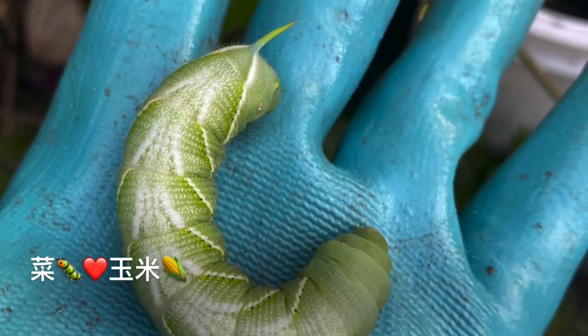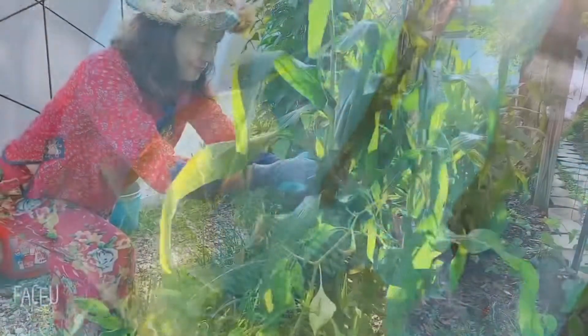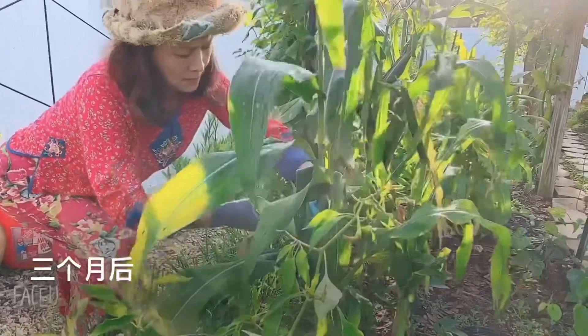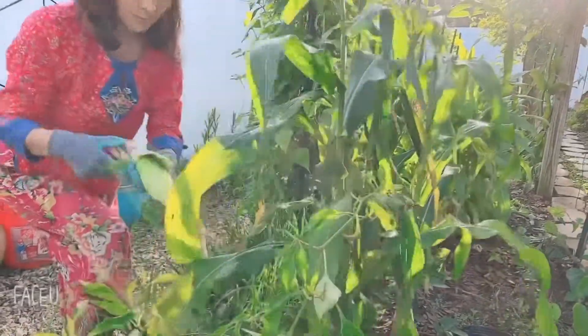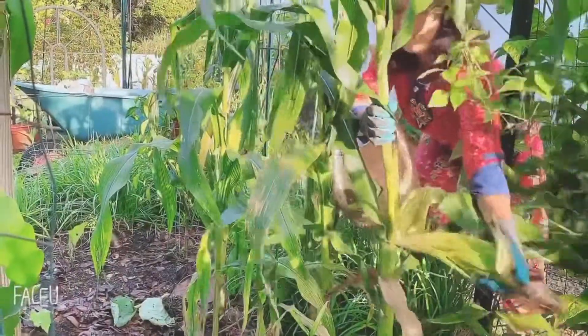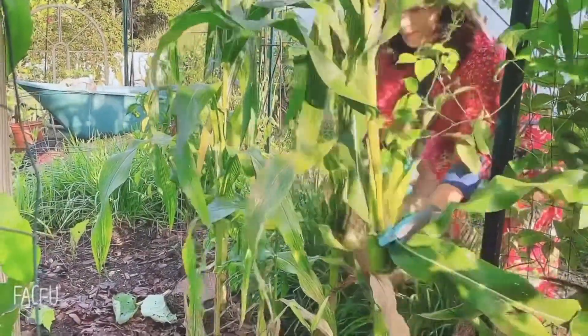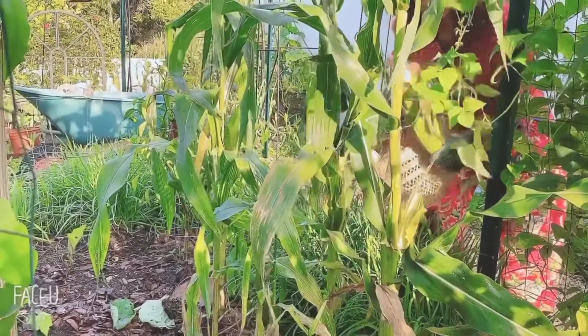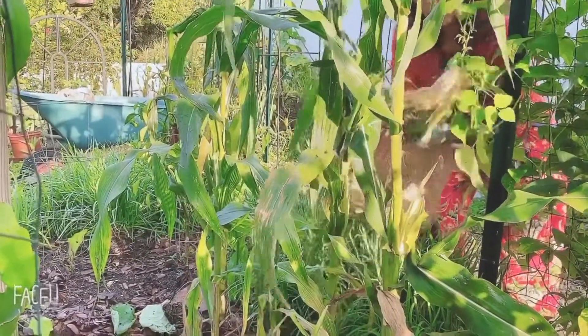The corn is the most popular. So when you start, you have to get very excited. Every morning I have to check the corn, until the corn is coming up.